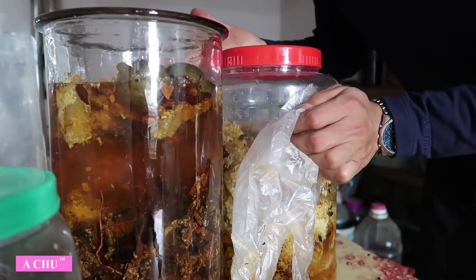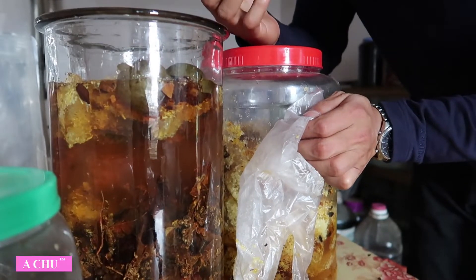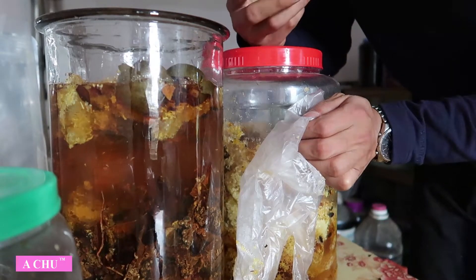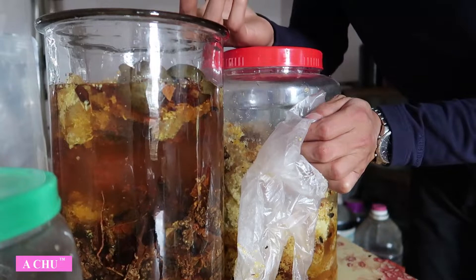Các bác nào mà có nhu cầu thì cứ liên hệ cho em. Đảm bảo là hàng em thu gom lại của đồng bào, anh chị em đi gom ở trên rừng về để làm phục vụ cho các bác.